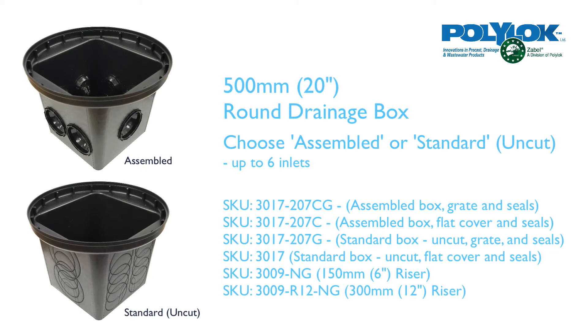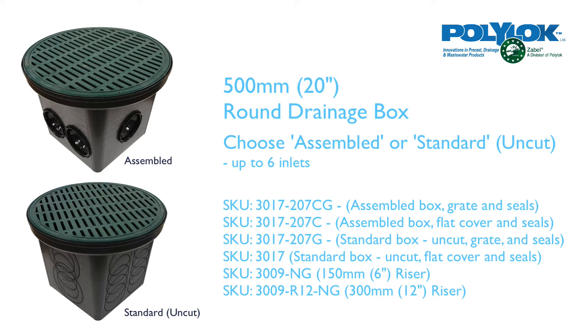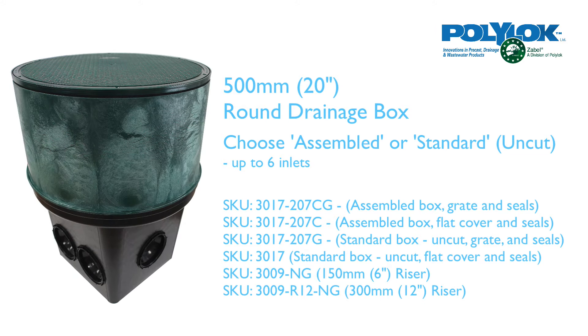Our best-selling drainage box, the 500mm, comes either pre-assembled or uncut with up to six inlets. It can come with grates or covers, flat or domed, with integrated handles, and you can add risers — 150mm or 300mm — with ease.